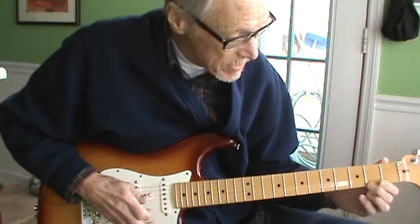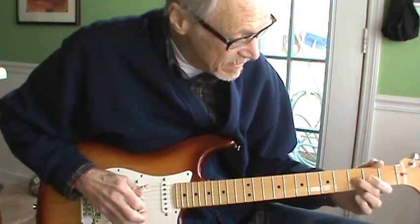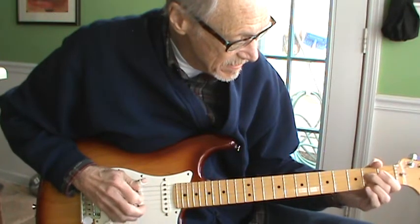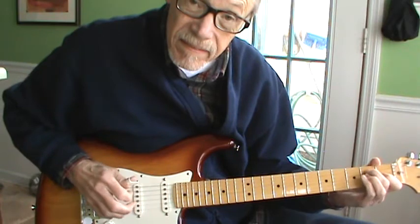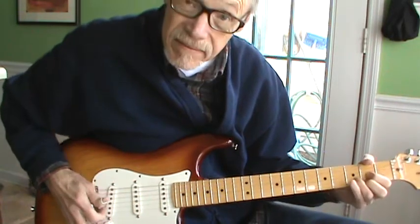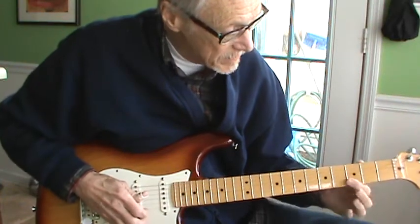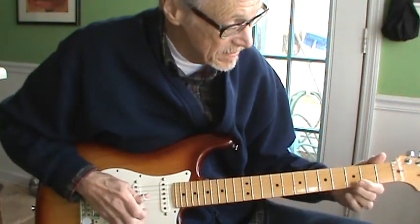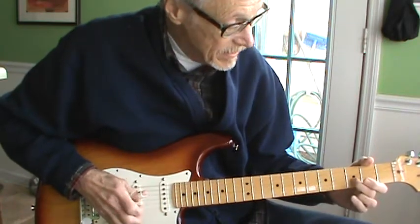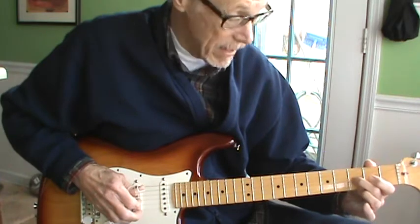And then this little run — we're starting here on the third fret. Then you do it again. We're up here on the third fret, first three strings open. But on the G string now we're going to just slide it back.